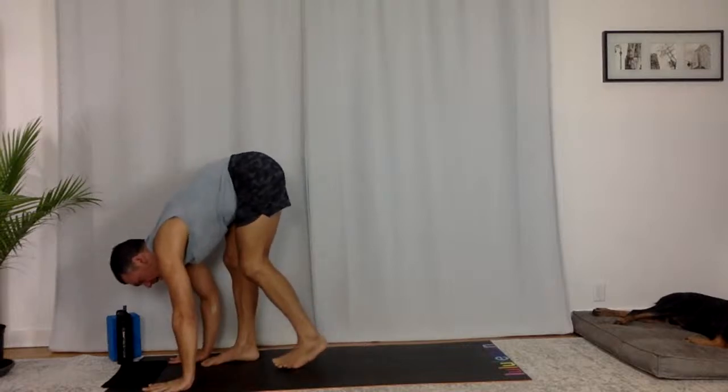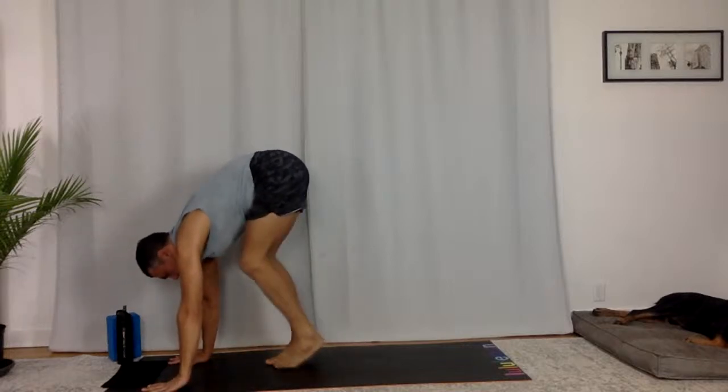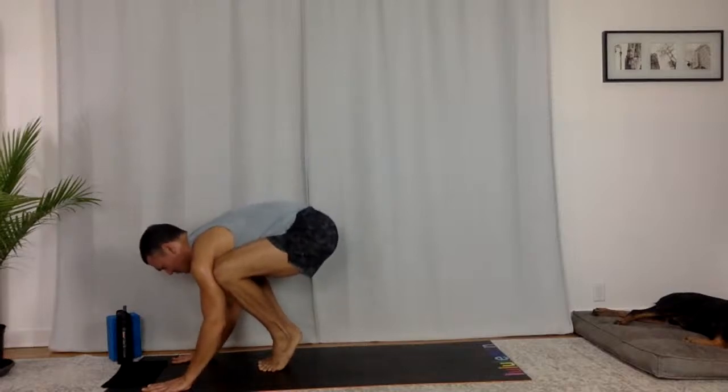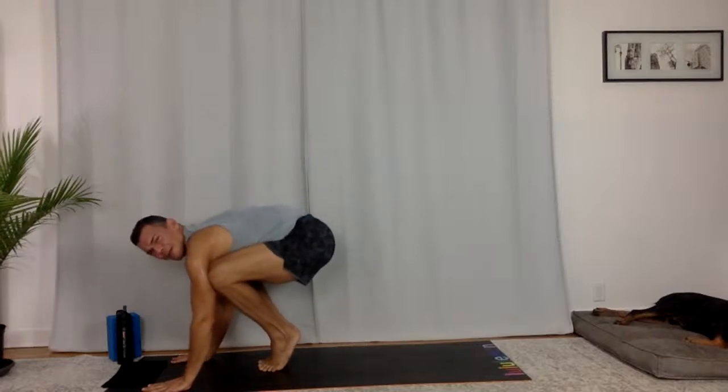Soften even more — elbows, knees. You don't have to hold up the weight of your head here, yogis — let it go. Take a breath in, take a breath out. Release your feet.